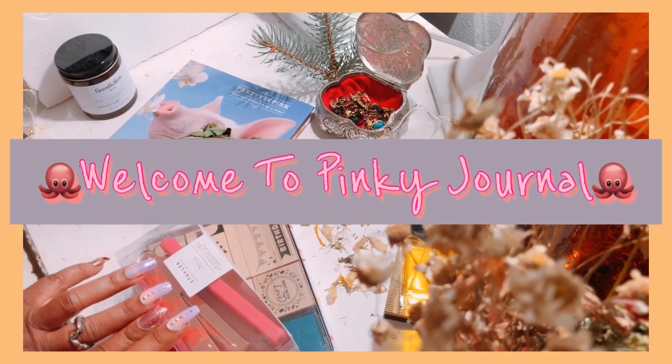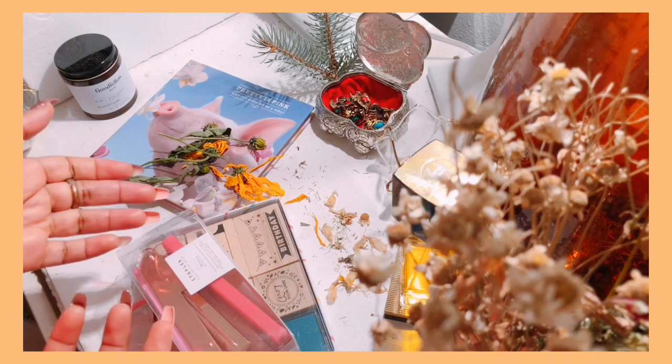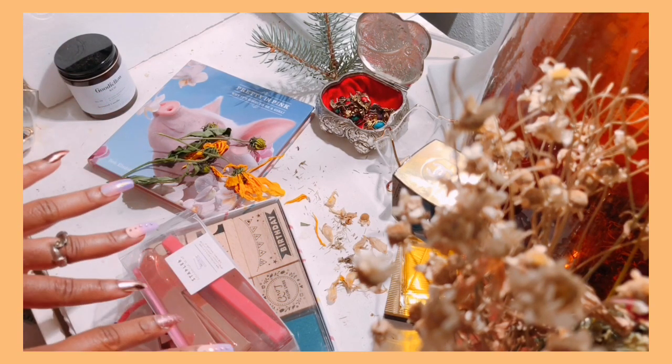Hi guys, welcome back to Pinkie's Journal. I know in the other video I said Janeline's Journal, but I changed my name. So now it's Pinkie's Journal.